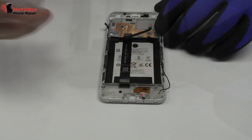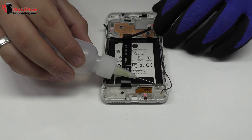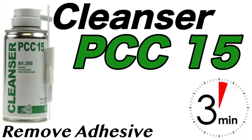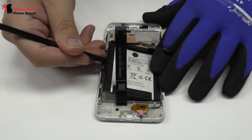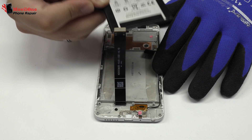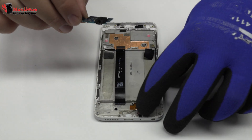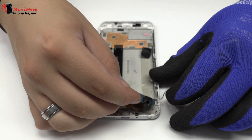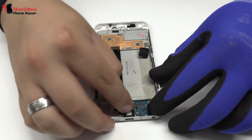To loosen the adhesive, we use contact cleaner or isopropyl alcohol. We remove the battery. We have finished the disassembly process. Now we return with the assembly process.